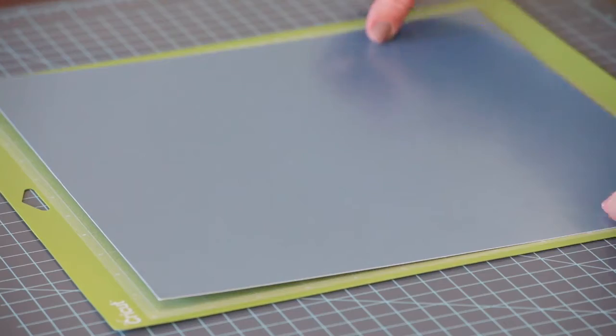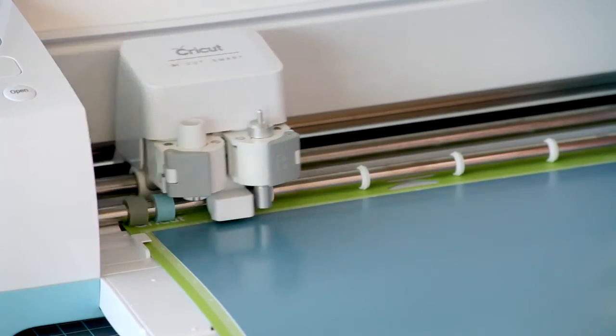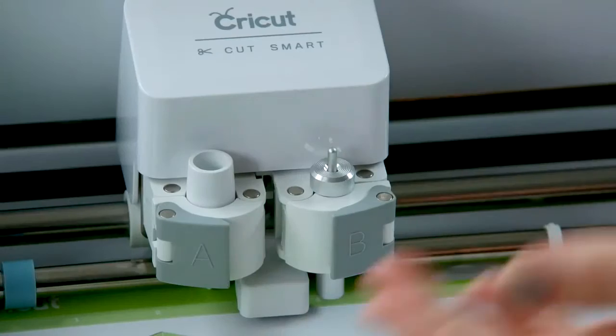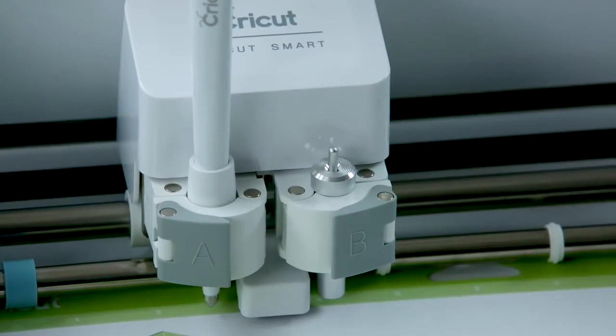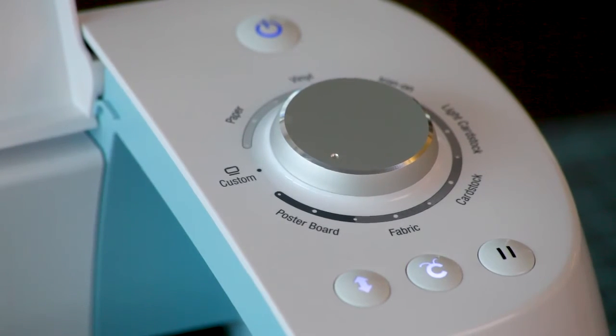We can place the poster board onto our mat and then load the mat into the machine. As soon as that happens, the screen gives us a prompt to load a scoring stylus into accessory clamp A. So open the handle, hold up the clamp while you insert the scoring stylus — this will snap it right into place — then close the clamp. Press the blinking go button on your machine to begin the cut. Our other two pieces are cardstock, so follow the prompts on the computer to cut these pieces.